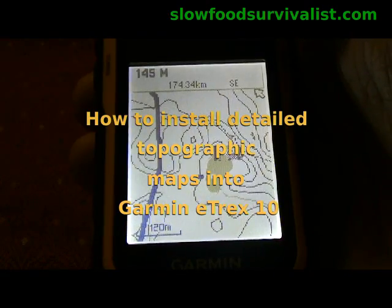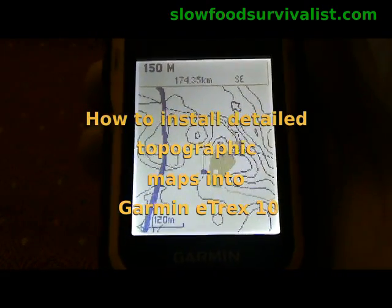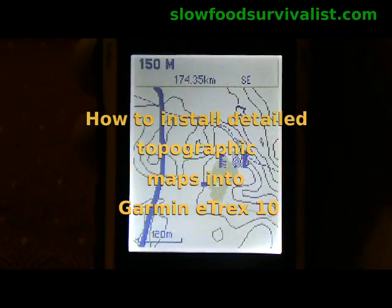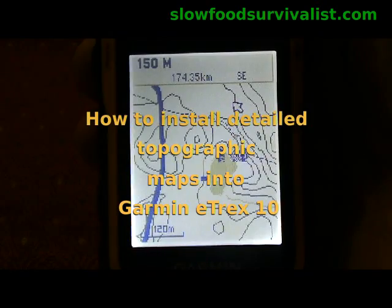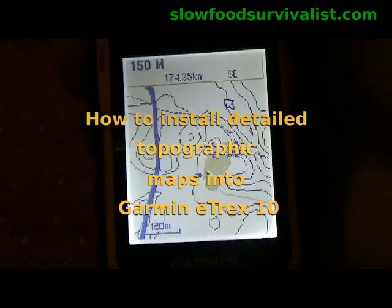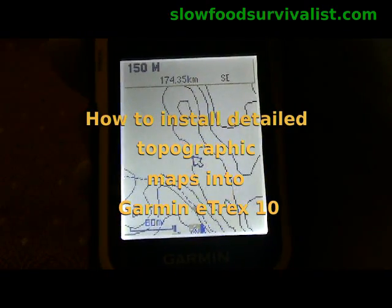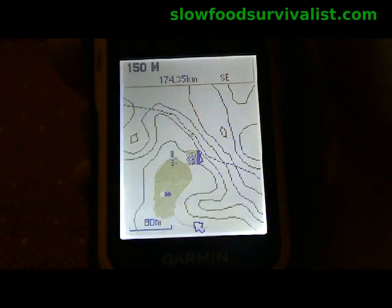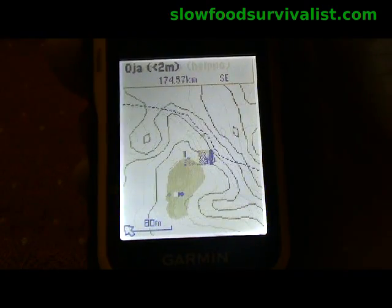According to Garmin, there are no commercially available maps for the entry-level eTrex 10, and it should not be possible to install any maps to it. That is partially true — there really are no commercially available maps, but fortunately the internet is full of Garmin-compatible free maps, and it is ridiculously easy to install them into your Garmin device. And this is how it works.